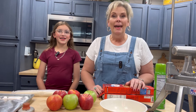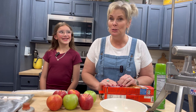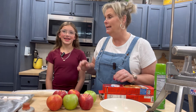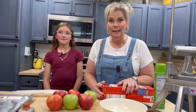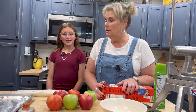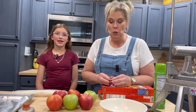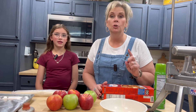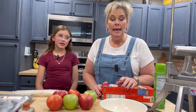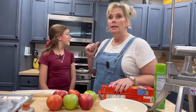Hey y'all, welcome to our Local Flavor Kitchen right here in beautiful Branson, Missouri. Today I have my niece Ava with me — they're visiting from Oklahoma City, and we decided we're going to make some little miniature apple pies. We're going to start off with our oven preheated to 450 degrees, and Ava just informed me — oh, there's our oven, it's ready.